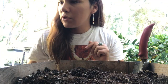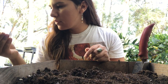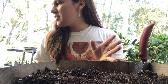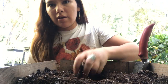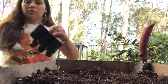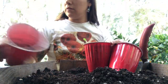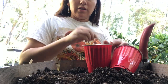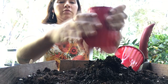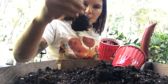Next, any of my seedlings that are dead - I'm just going to empty the soil out into my potting mix here. All of these seedlings have died, so I'm basically just going to empty the contents out.